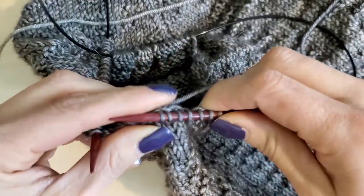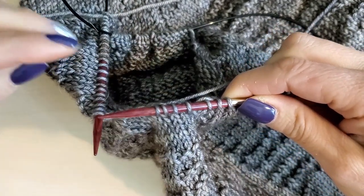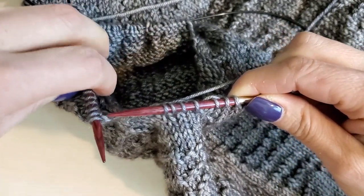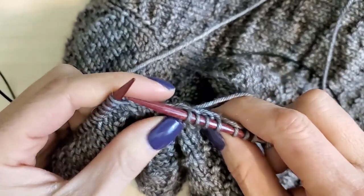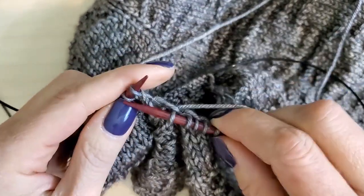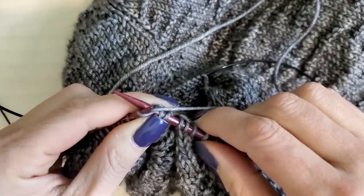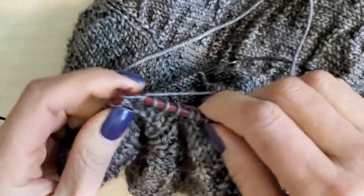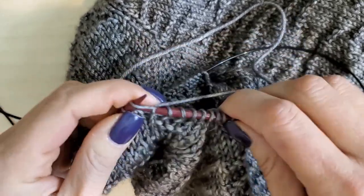Once you get the right amount of stitches picked up, now it's time to knit. This needle is just kind of sitting over here waiting for us. Now that we've picked up, we're just going to simply knit across these, knitting around the entire arm until we get to the last bit where we have to pick up some more stitches.